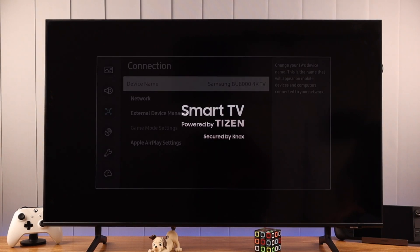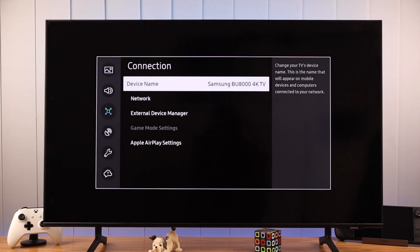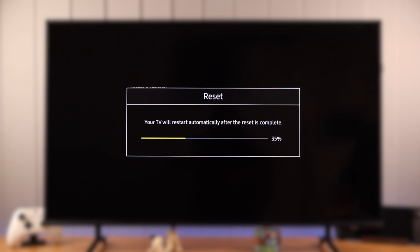If you want to reset all the changes you have made to your Samsung Smart TV 4K and erase all its data before selling, or if your TV is crashing or acting up, then let me show you how to fix all these issues by hard resetting your Samsung TV.